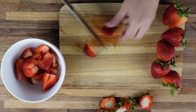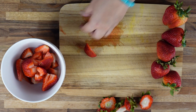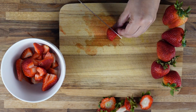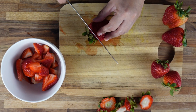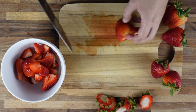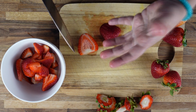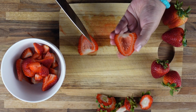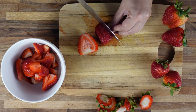Once we preheat the oven, the second step is to macerate the strawberries. We are just going to slice them — you don't want to chop them, just keep big pieces like this, and then add sugar to it. In simple words, we are marinating the strawberries. This process will help the strawberries release all those lovely juices and will also make them soft, so they will be nice on the cake.